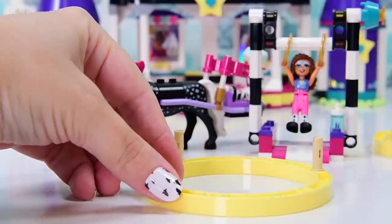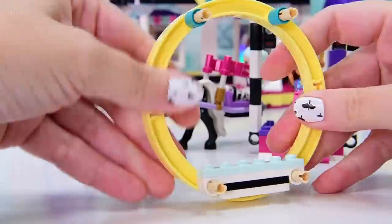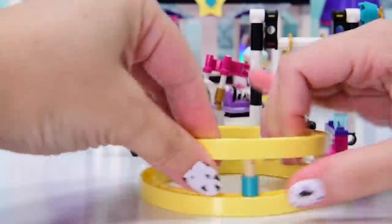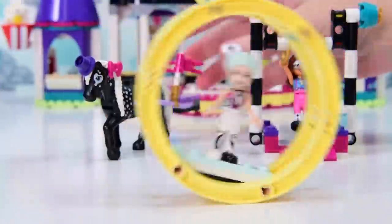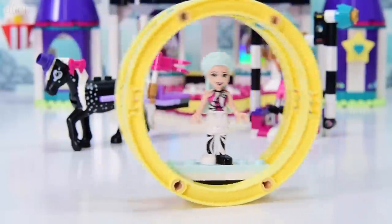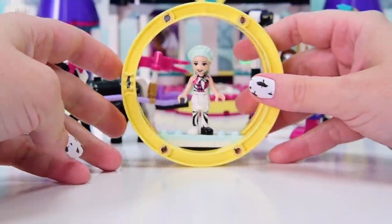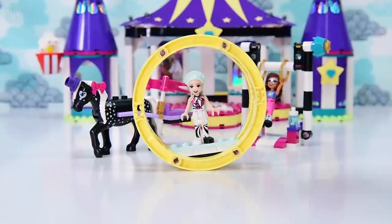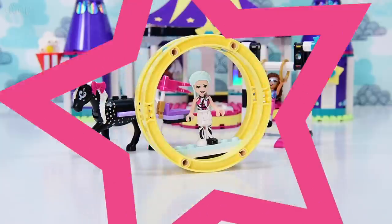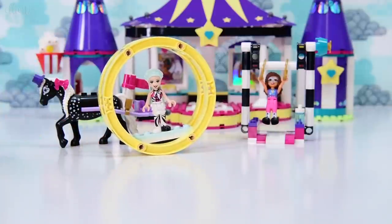Speaking of spinny things, here is spinny thing number two, which has got these big yellow bracelets - we've already seen these before in the roller coaster set for the spinny thing that was in that. This is just a season of spinny things and cool horses. I just love how beautifully balanced it is - I could watch that all day like a perpetual motion machine, back and forth. Stella's not getting giddy at all, she's fine with this. Enough playing with the spinny things - we're back to building.